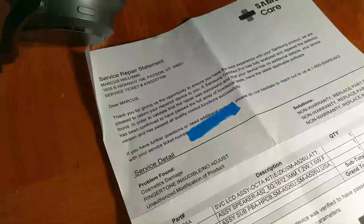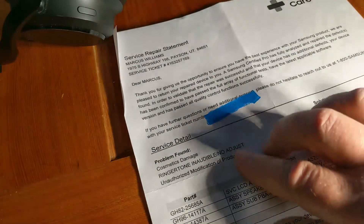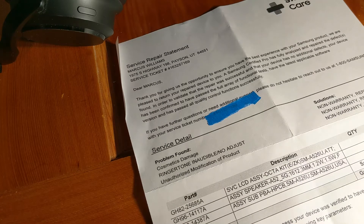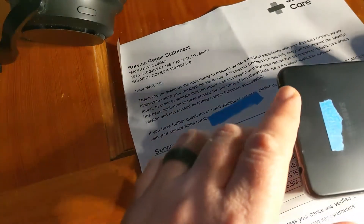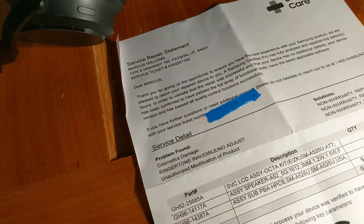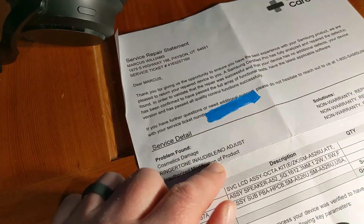The repair paperwork was interesting. First it said there was cosmetic damage — I guess that's obvious given the warpage and burn damage. I also had a small scratch on one of the corners. Cosmetic damage is normally non-warranty, so that makes sense, and it said 'replace part' without really defining what that meant.